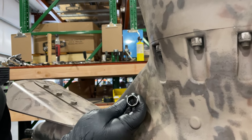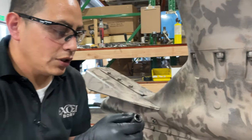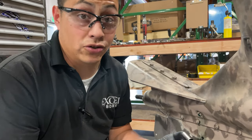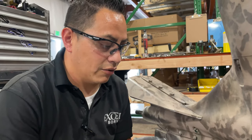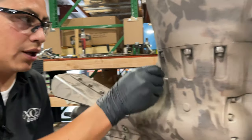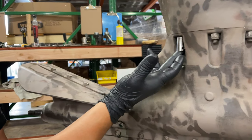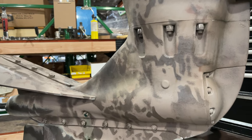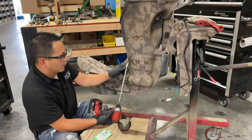Now I understand if you guys don't have a lathe in your garage. What I have seen done — and I actually didn't think of this myself or I would have done it — you can grab an angle grinder and just grind it down, boom boom boom, just grind it until you can put it back here. And as you can tell, it goes all the way in.